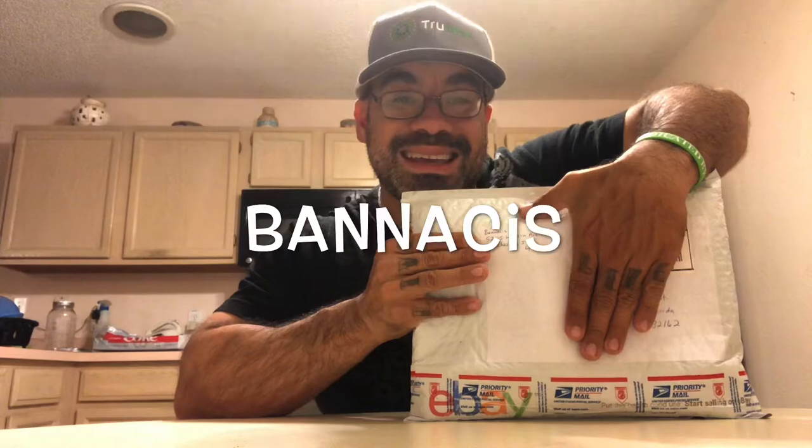What is going on YouTube? It's your boy Marijuana Mike and I'm back with another video. In this one, not a strain review, but another unboxing. This one is coming from a company called Bannakiss. They hit me up and said they wanted to send me something, so I have no idea what's in here. We're just going to do this together and see what we got.